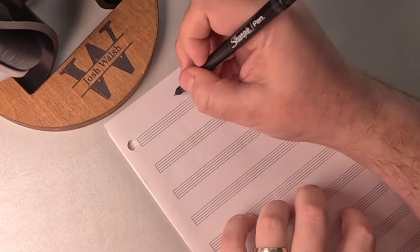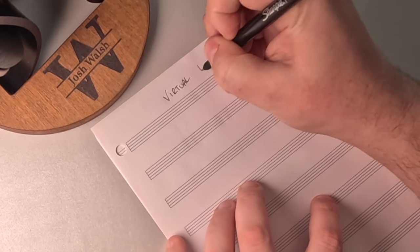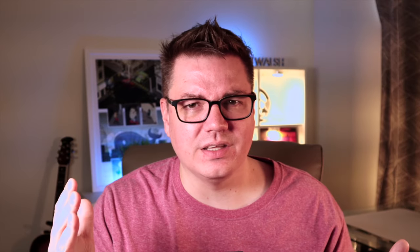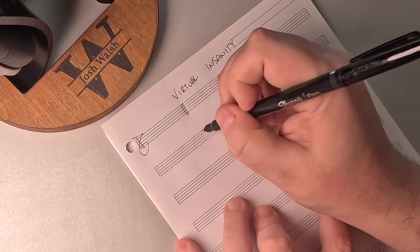I actually like to start this process away from the piano with just a notebook and the recording. What I like to do is fill out the form — figure out things like what's the tempo, how many measures we have, how many beats are in each measure. We start by writing down anything we recognize confidently and putting it in the right part of the form, then listening to the song on repeat, each time noting anything else we can identify.